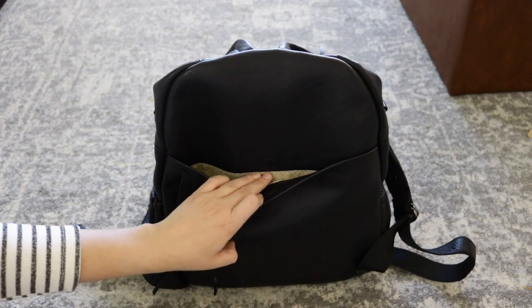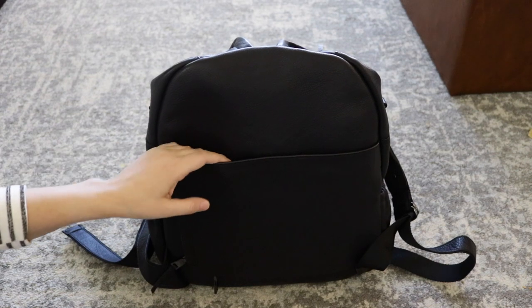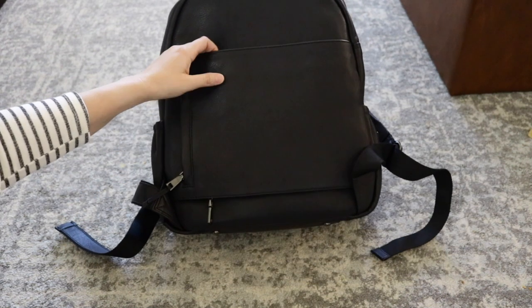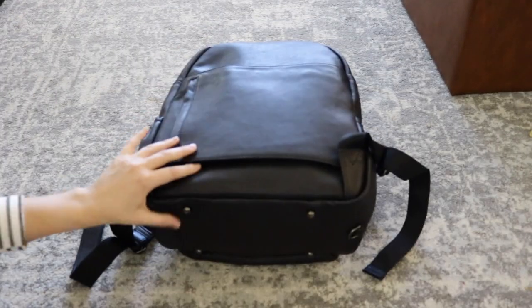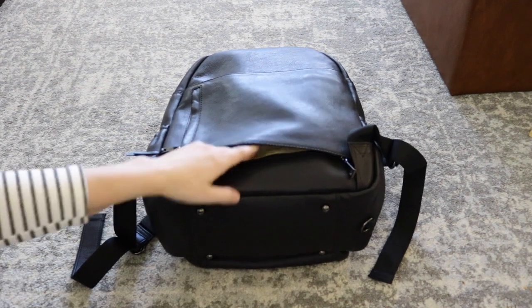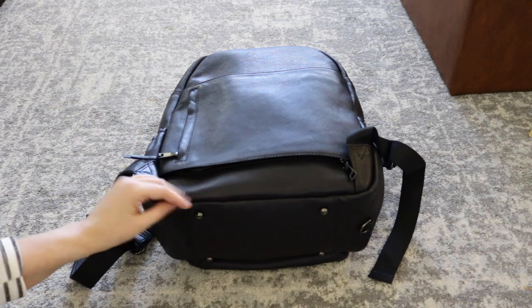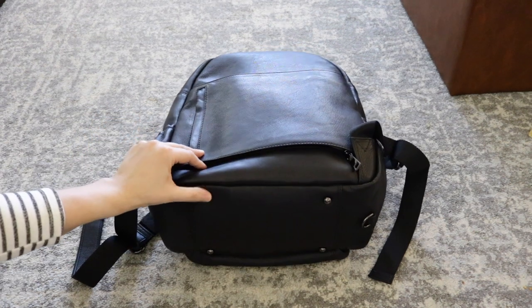In the back, you also have a magnetic pocket. This is an extra pocket or you can use it as a trolley sleeve. Let me go ahead and tip the bag down and we'll take a quick look. You can unzip the bottom right here, slip it over your suitcase and it will be the perfect travel companion. You can also see down here at the bottom, it has some feet.